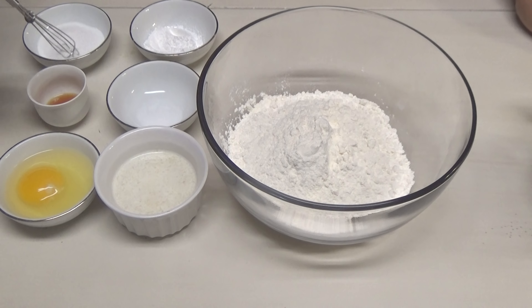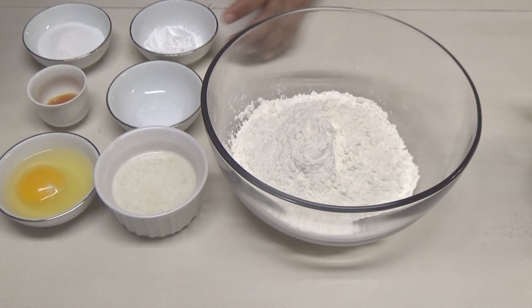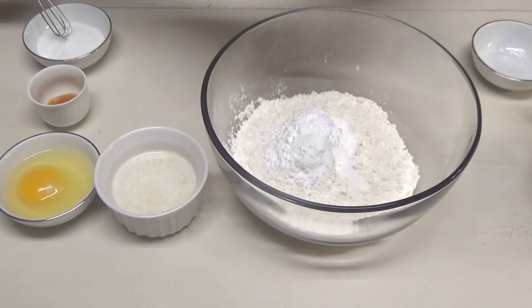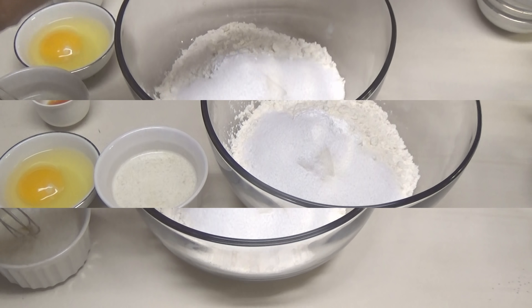Hello and welcome! Today I'm going to be making some pancakes for you all. To make this, I have here flour. To the flour, I'm going in with some baking powder, some salt, and some sugar.